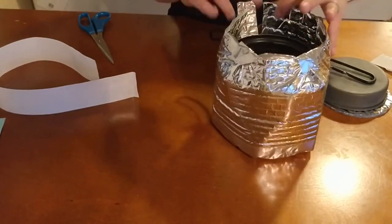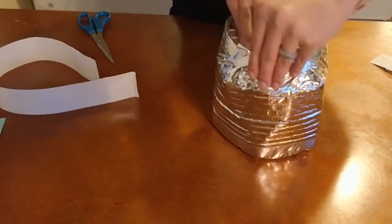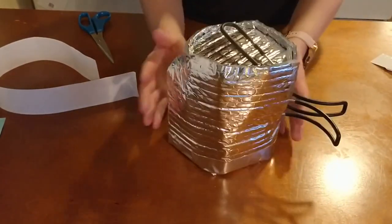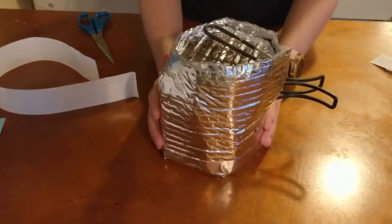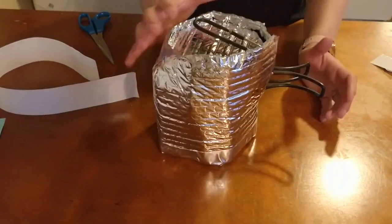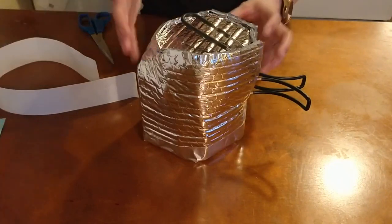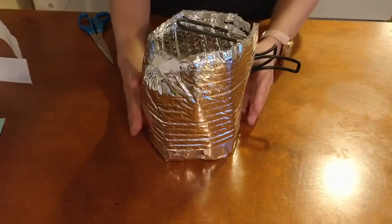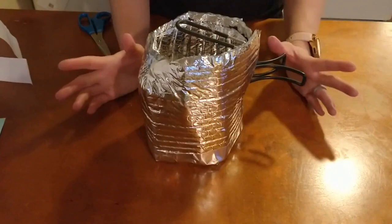There you go — that is a pot cozy if I ever saw one. Best of luck to you. These little extra attachments at the end, and even the roof of your pot cozy, may look a little bit different depending on the lid of your pot. If you have a different style of pot, you may have to make a few minor adjustments like I did here. Let me know how it goes — feel free to tag me, leave me a review, share pictures of your own pot cozy if you had to make any adjustments, and until next time, happy hiking!